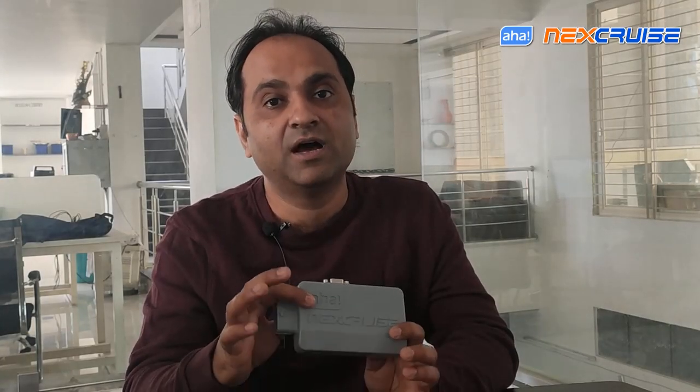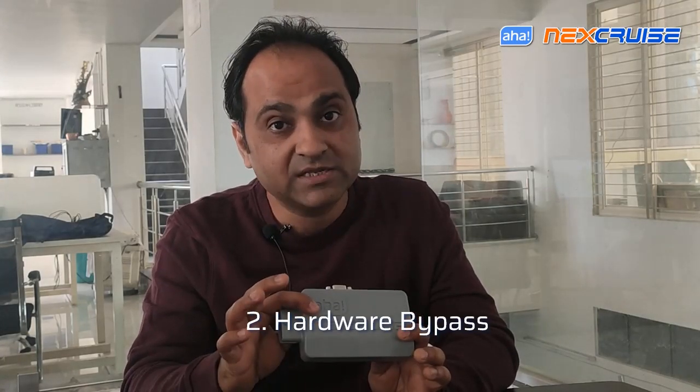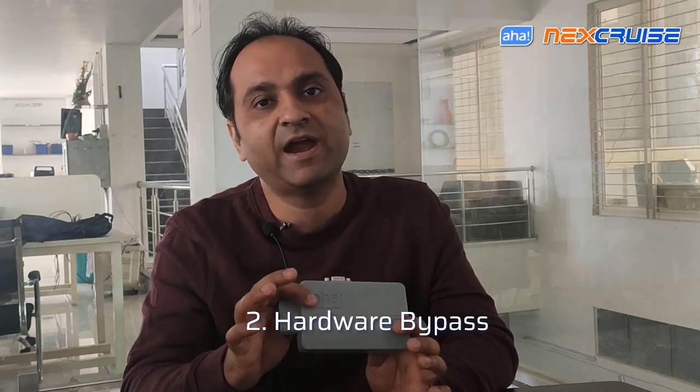The addition of this extension cable will also bring in much-needed hardware bypass functionality, which might be handy from time to time for diagnostic purposes.